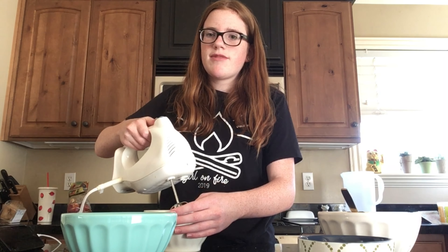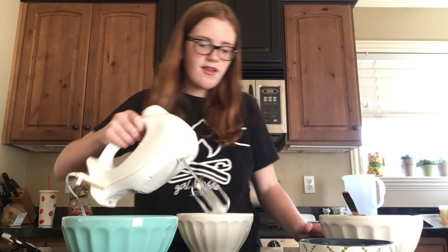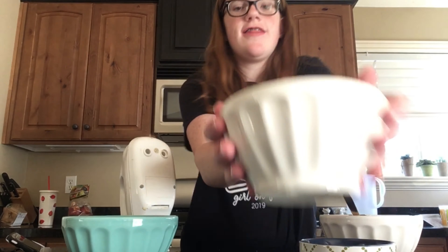Like, I just don't do stuff like this, so. Oh — I was supposed to save the yolks. Oh my gosh. And we have to repeat that process again. This is going really well, in case you couldn't tell.